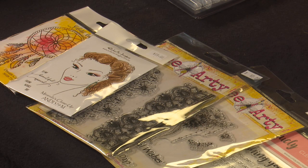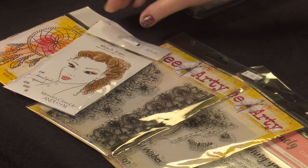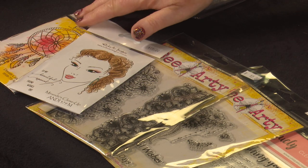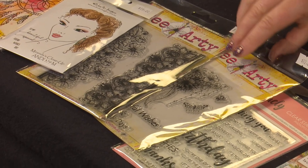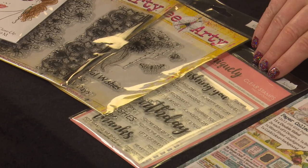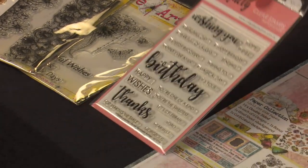We're going to be working on a square format. The stamps I've chosen is Miranda's close-up, and also a little bit out of the Dreamcatcher set. We'll use the Delicate and Wonderful stamps from the Beati Bohemian Bliss collection.